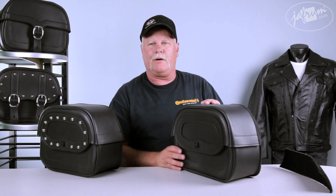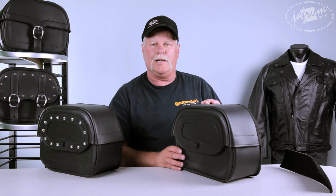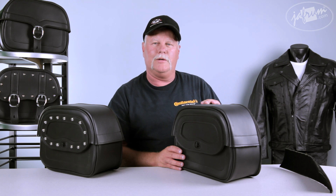You can see this and all the other Inspire luggage at our website at joffram.com. If you have any questions, you can contact us at 1-877-GO-HELMET. So get out and do some riding — maybe I'll see you on the road. Thanks.